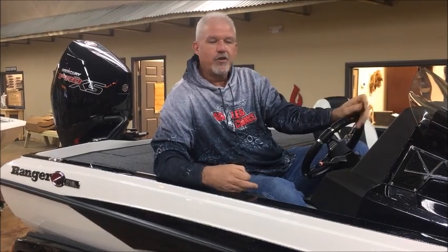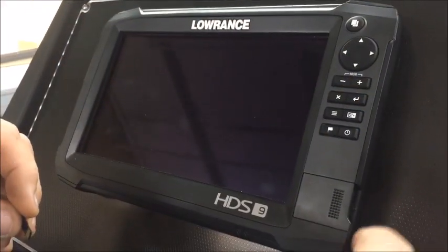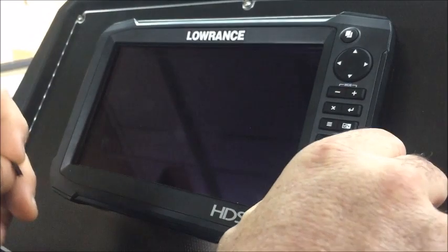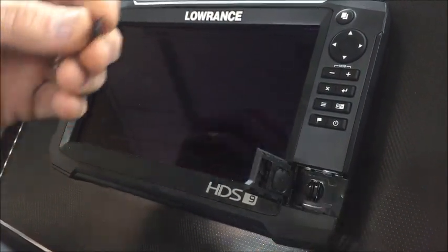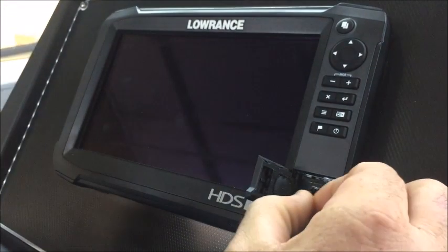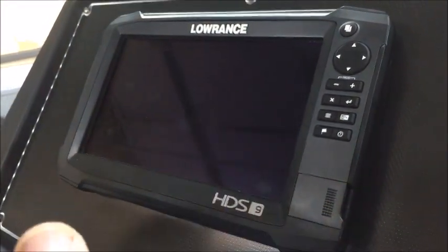So we're going to take a couple of minutes, show you the process, and hope this helps you out in the future. The first thing we need to do before you power your unit on is insert the mini chip into the unit — the slide door flips up, take your chip, place it into the chip slot, make sure it's locked in place, and close it back.